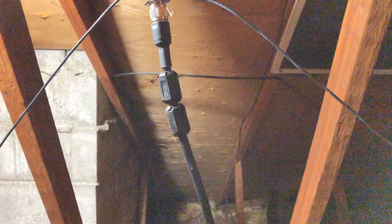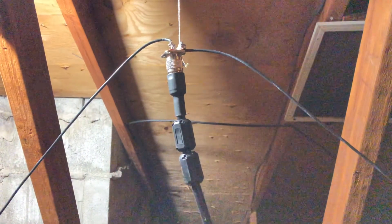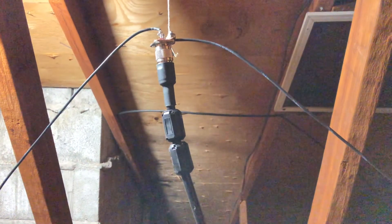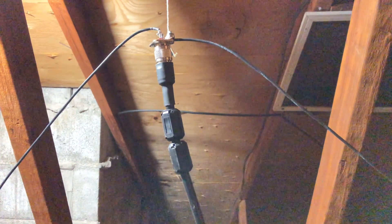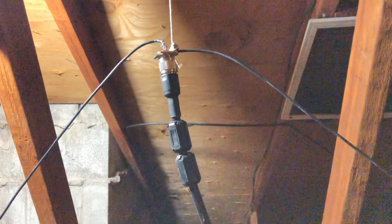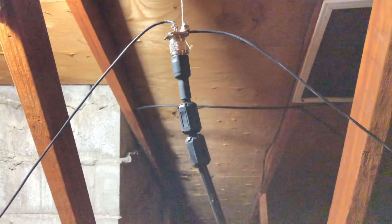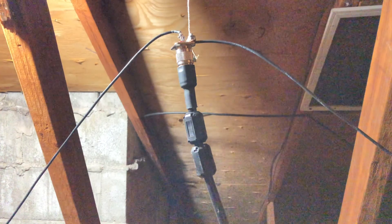I did hear some stations coming in pretty well from New Jersey the other day when I built this on Sunday, which was cool because I normally can't hear anybody very well on the vertical. So the polarization is the way to go. This is Cricket 113 messing around in the attic with antennas — not the best antenna in the world, but she'll do for now. All right, have a good one. Keep playing with those radios and start building your own gear. Take care.